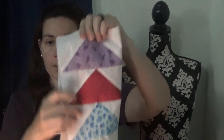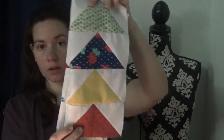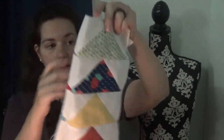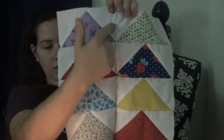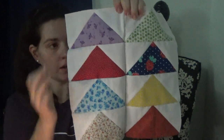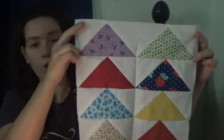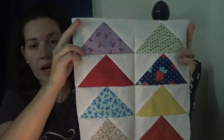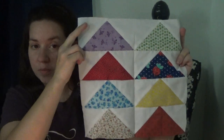We have stitched the triangle rows together — we've got four here and four here. Then you match up the seams on the side and stitch it together all along, so you've got two rows of four. This is the Furrows block! I hope you enjoyed this video, have fun making the Furrows block, and please join us next time.